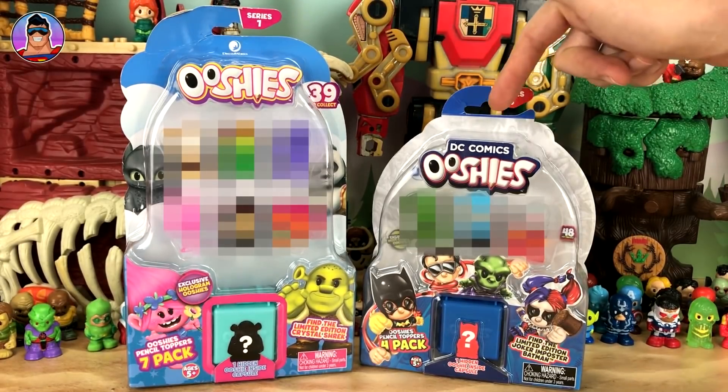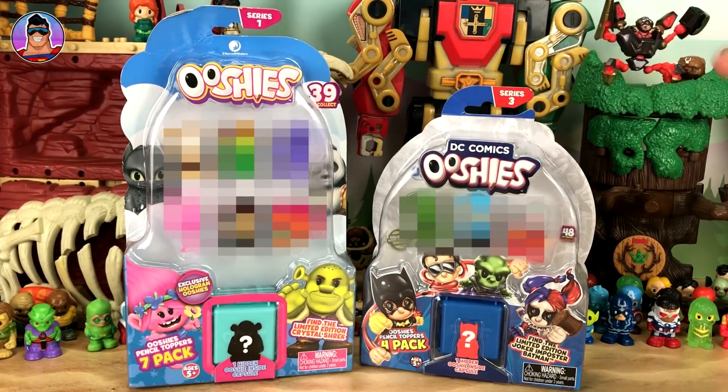So for instance, this is DreamWorks Ushis and this is DC Comics Ushis, but I can tell you that in the future there'll be four or five new ranges of Ushis coming out soon — but I'll tell you at the end of the video.